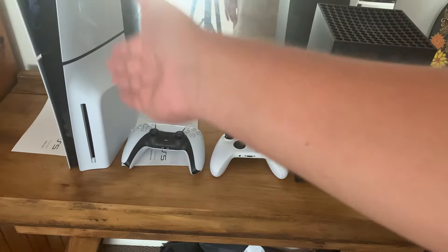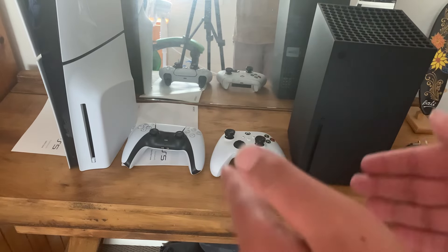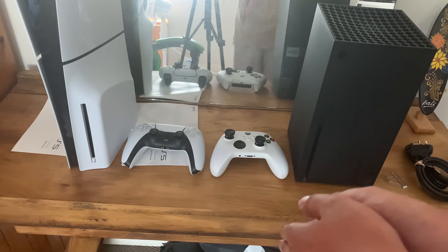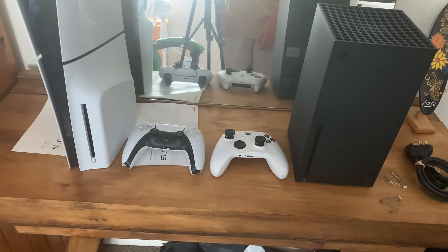This is my first time ever owning a PlayStation, mainly because I've just been on Xbox the whole time thinking Xbox was better. Then the PS5 came out and I thought it was a great console, and then a few years later the Slim came out so I just went and got it. Now I own two consoles. Honestly it's better than owning a PC — if you want to play all the exclusives on one platform you'd need a PC but they cost thousands, plus a monitor on top of that. Surprisingly the Slim is still bigger than the Series X even when standing up.